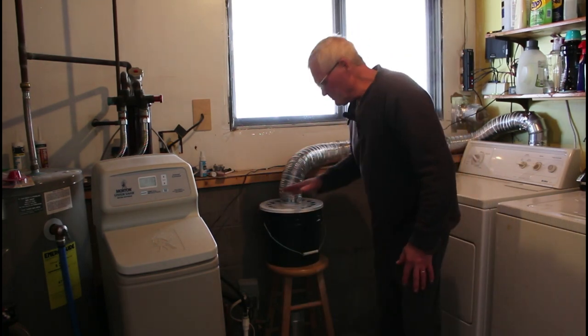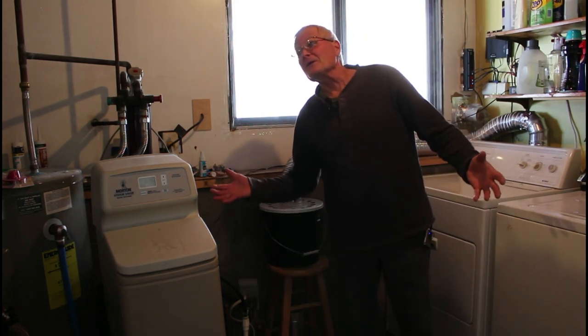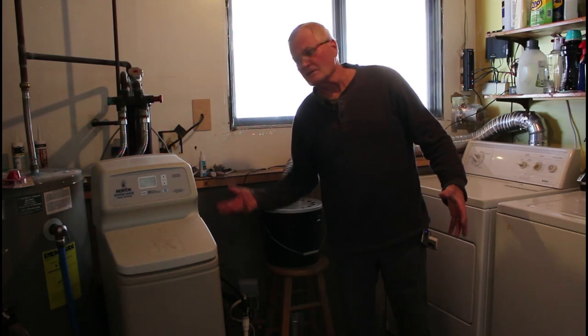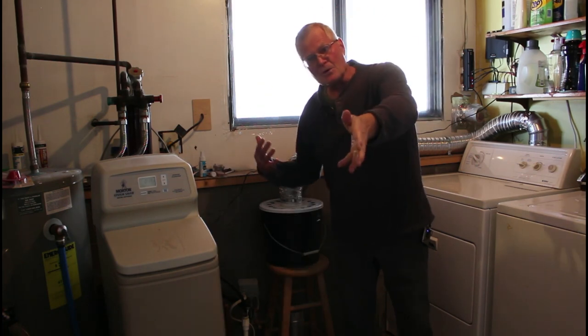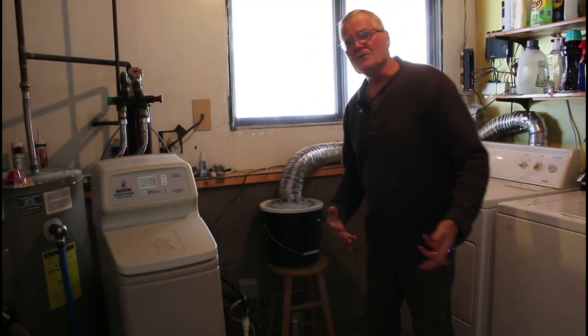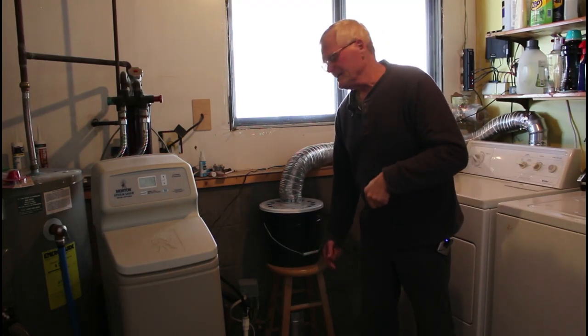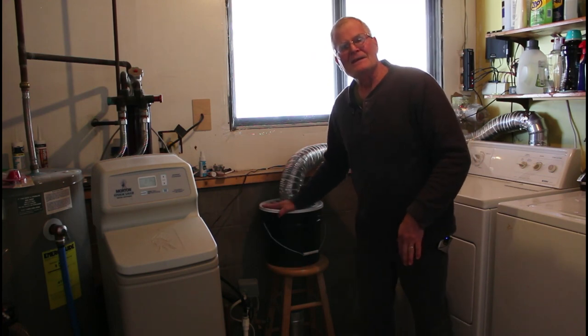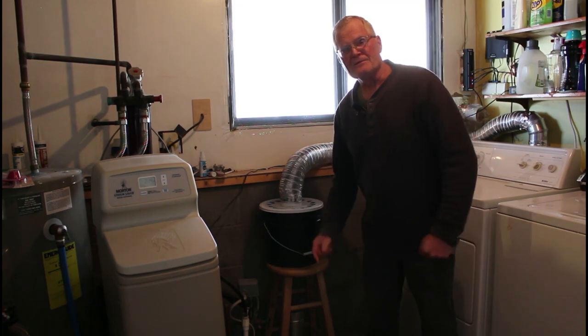Ideally you'd probably put this further from the dryer. It admittedly does create quite a bit of humidity in the laundry room, but it's short-lived. We have a ceiling fan out in the family room and keep the door open. It disappears quickly — it doesn't get overwhelmingly humid.